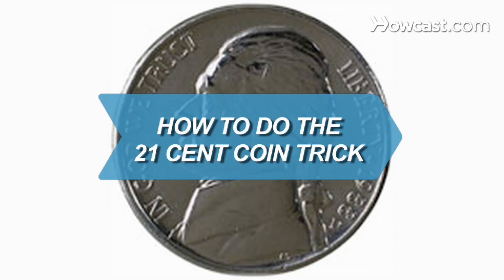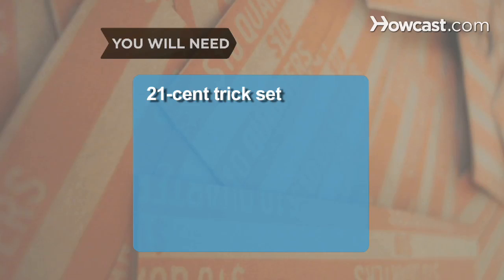How to Do the 21-Cent Coin Trick. Bring this trick to your next gathering to impress your friends. You will need a 21-cent trick set and a table.